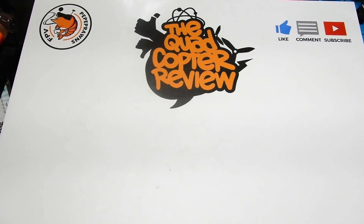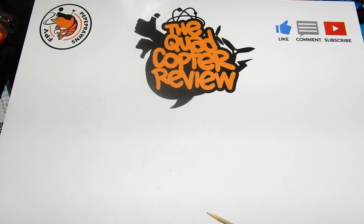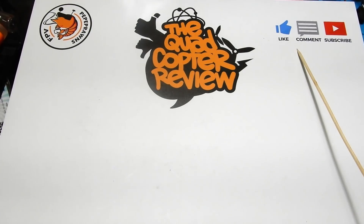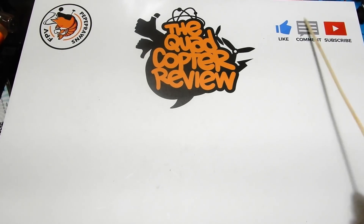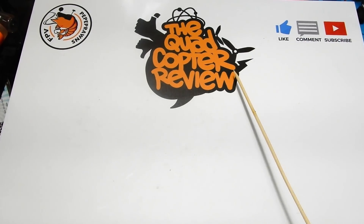Hey everybody and welcome to the Quadcopter Review. I'm your host Pepe Pranz and as always don't forget to like, comment, and subscribe if you're new to the channel. Subscribers help us build the channel and liking and commenting helps us in the search engine here on YouTube. Also don't forget to look in the upper right hand corner for the latest giveaways going on on the channel.